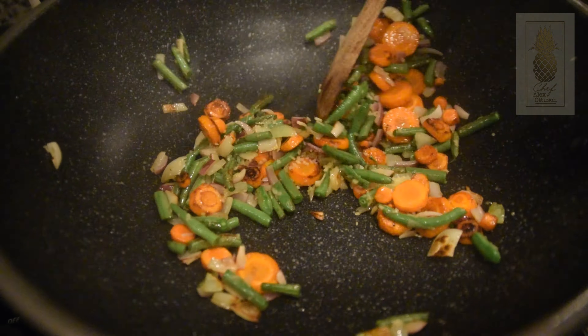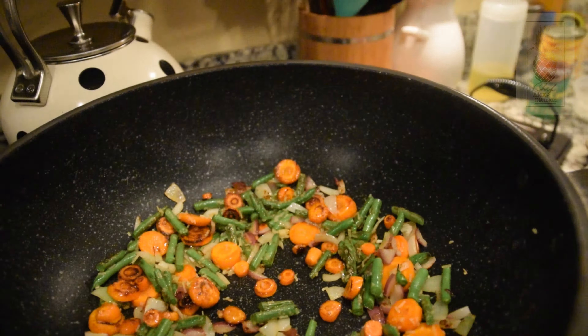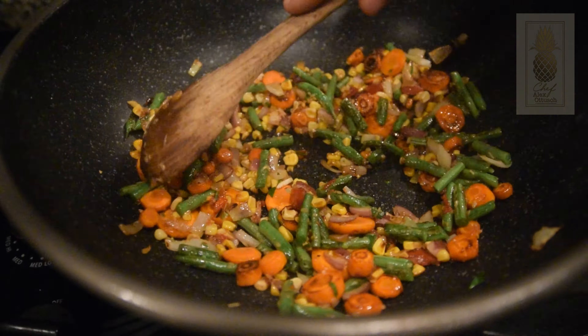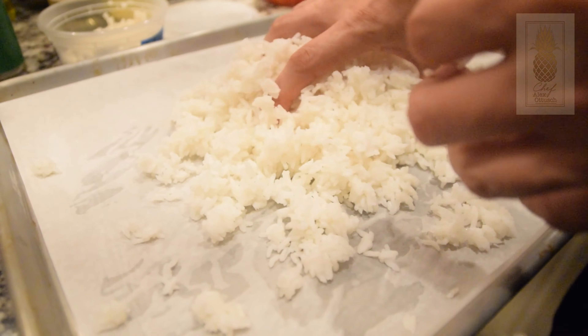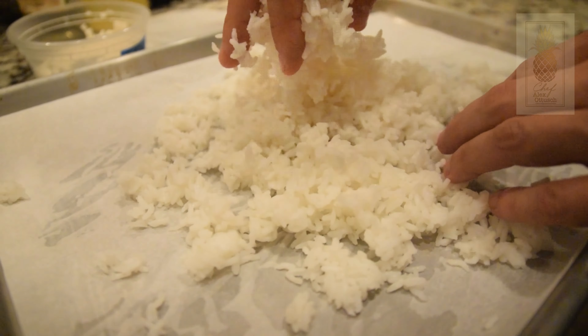Woks are definitely the go-to cooking utensil for making fried rice, but if you don't have one a regular frying pan will work just fine. Just make sure you get it ripping hot, add a generous amount of oil, and add your vegetables from the firmest to the softest so that there's even cooking throughout the entire process.